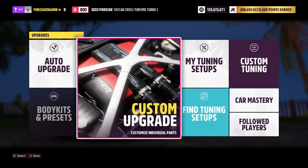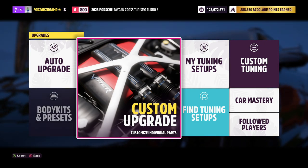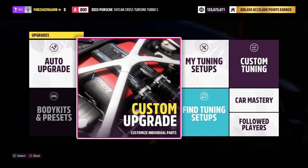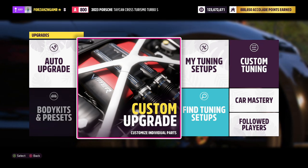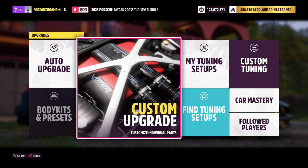Welcome back to 4005, welcome back to the channel. You may remember back in July we got ourselves a 2023 Porsche Taycan Cross Turismo Turbo S that I had tried my best to put as the best A-Class road tune by only bringing the weight down very little.